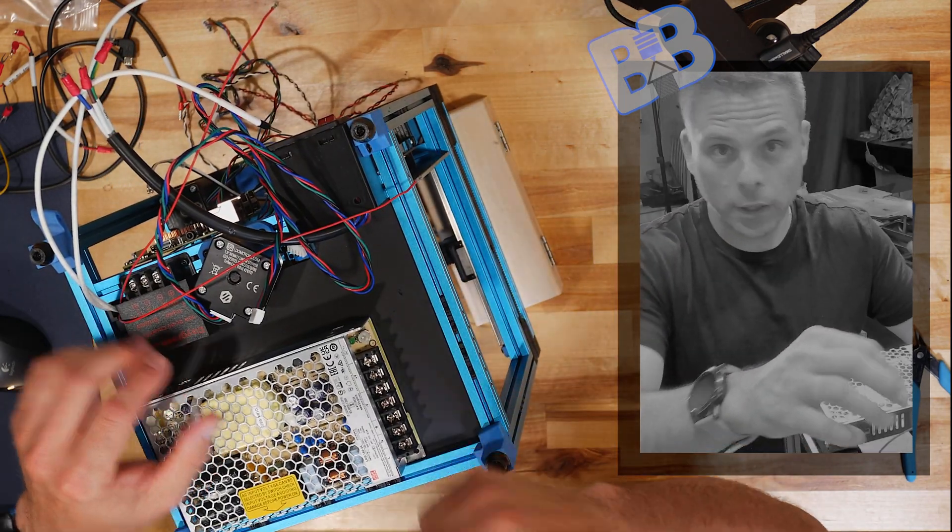We're in DC voltage mode on the meter. The LED is pretty much out at this point. Hooking up the meter — plus to plus, minus to minus — we get zero volts. Let's plug it back in, hook up our positive and negative leads, and see where we're at. We were in AC by mistake — switching to DC — and we read 24.21 volts, which is probably fine, but let's tweak that down just a little bit.